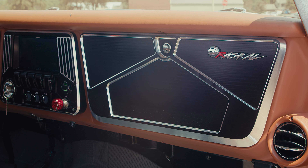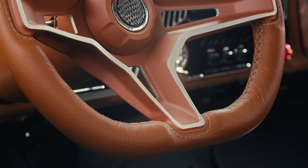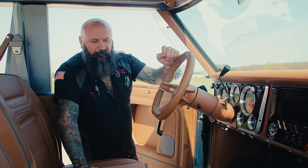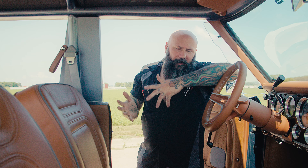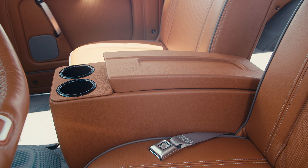Topping everything off is one of our new Ring Brothers steering wheels — this is all billet. The center section is painted to match the interior and is 3D printed, with a stainless polished horn button that really sets everything off nicely. The seats are actually from a first-generation Blazer — they're wider, since the ones that would have been in this vehicle were a little narrower and frankly not quite as comfortable.